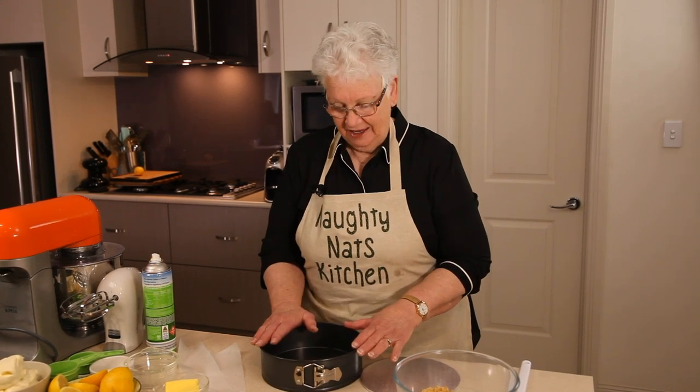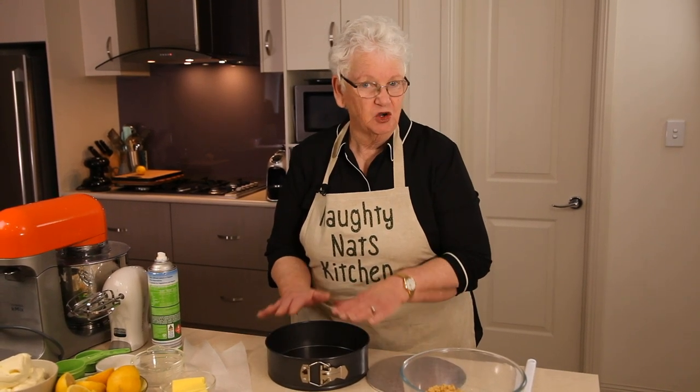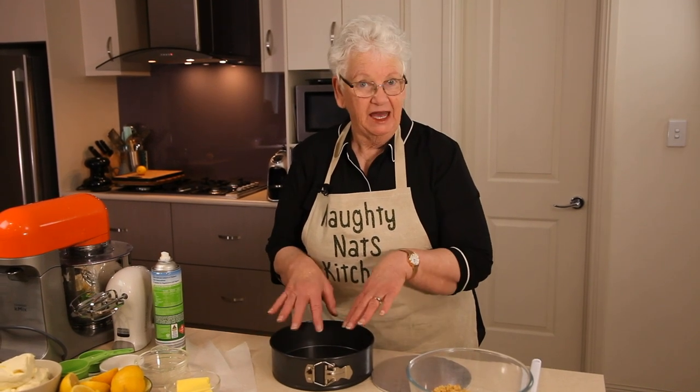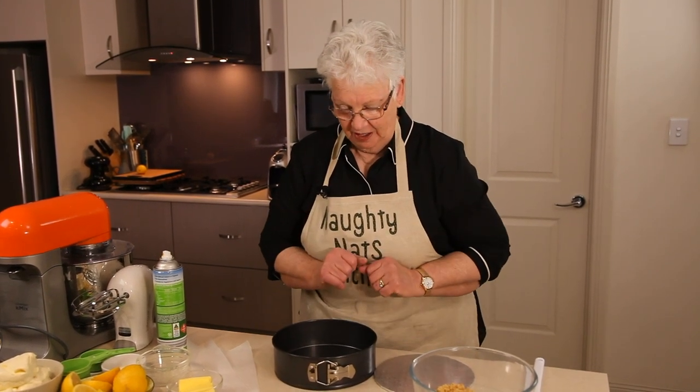Today I'm going to make a gluten-free cheesecake. It's a no-bake cheesecake, lemon-flavored, and very easy to make and very delicious to eat.